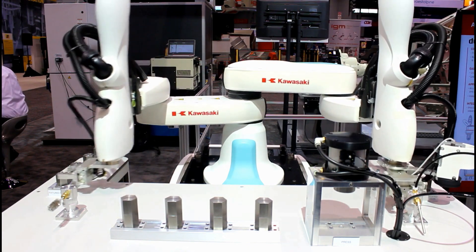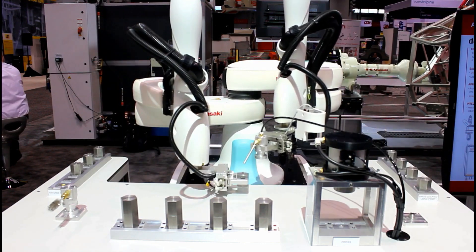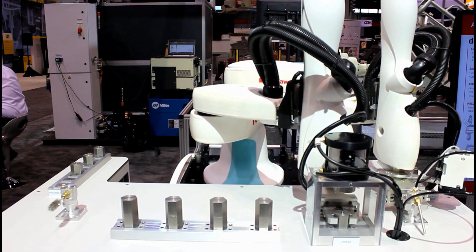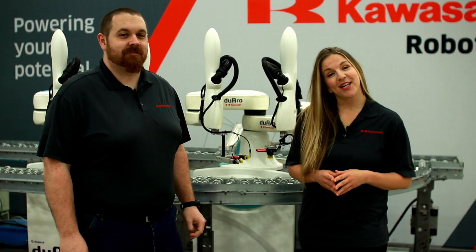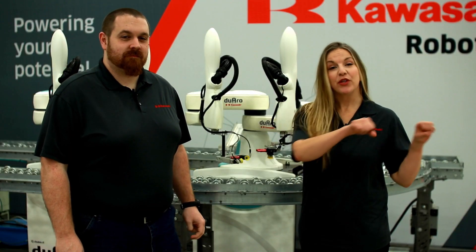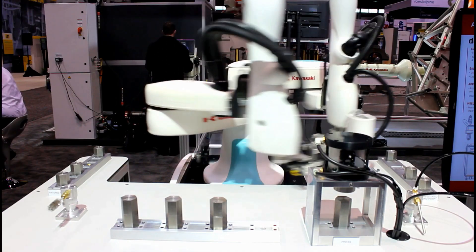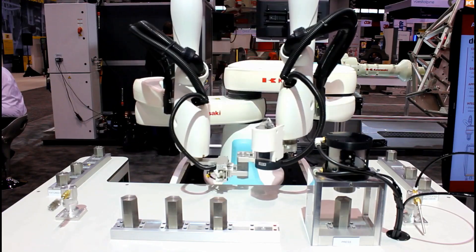The second style is called parallel motion and allows both arms to operate independently to one another. This method is perfect for tending multiple machines at the same time or allowing each arm to work at its own pace before the load-unload operation. The final style is cooperative motion, where the two arms move together holding their relation to each other. This is the preferred method for handling larger, heavier, and flexible parts.